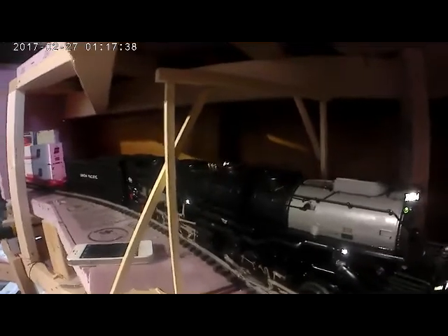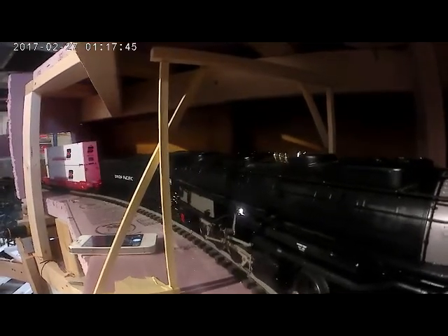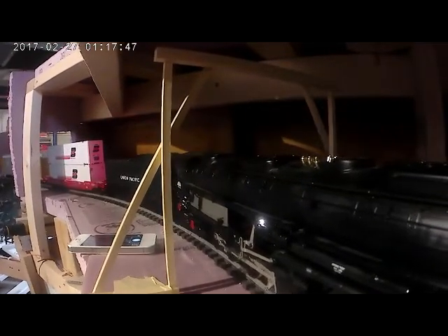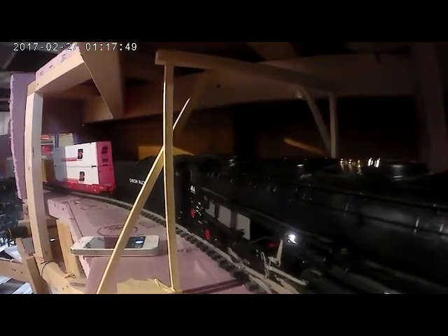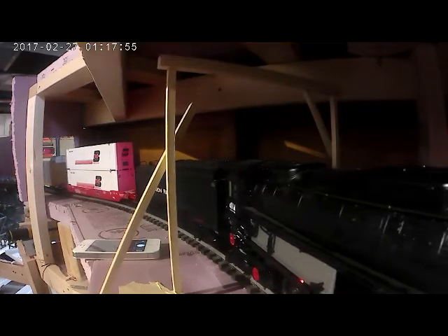The snowshed frame is positioned over the center of the track. This provides three and a half inches from center rail to the outside of the curved post, and also three and a half inches to the inside post from center rail.